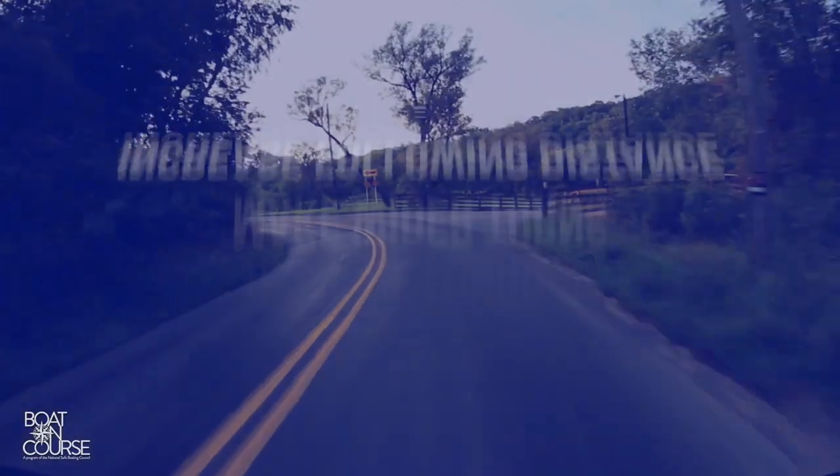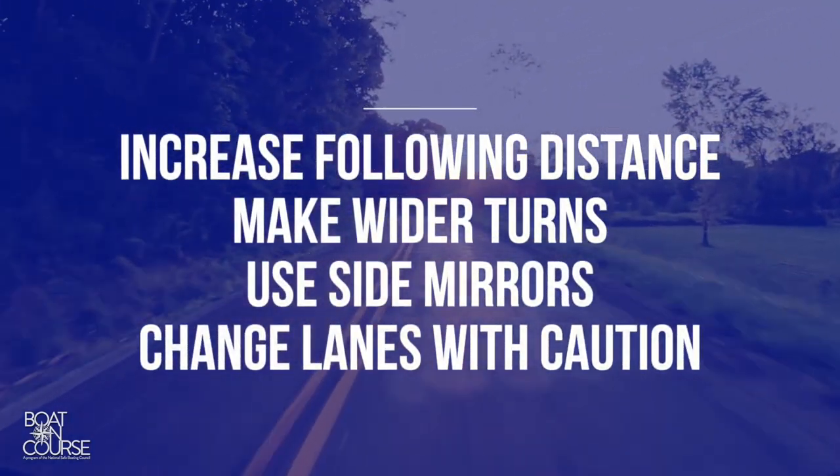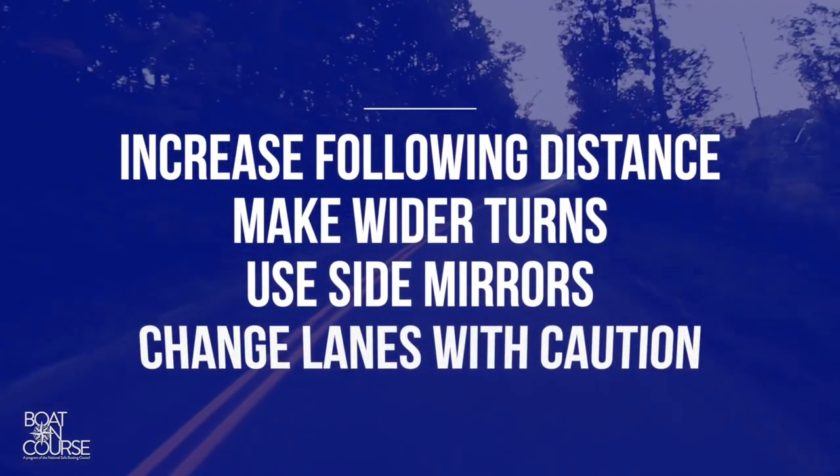Safety should always be your number one priority when trailering a boat. It will take much longer to stop, so increase the following distance between you and the next vehicle. Make wider turns and use your side mirrors to check the clearance of the trailer. Also, remember to always change lanes with caution.